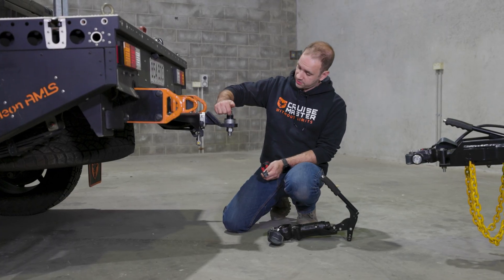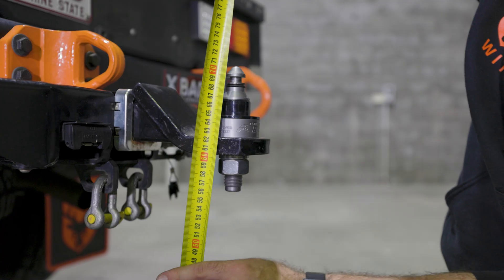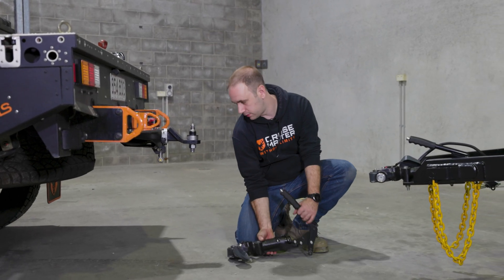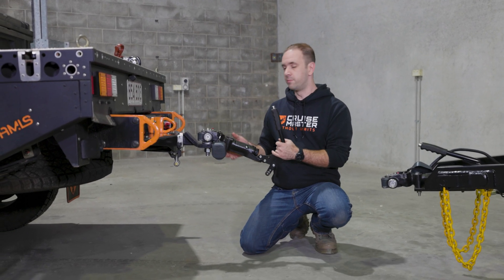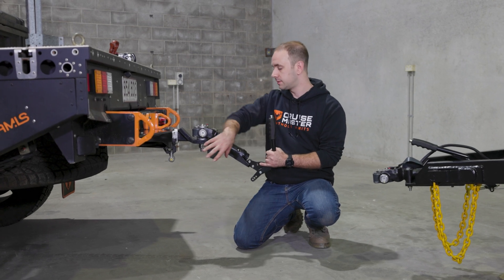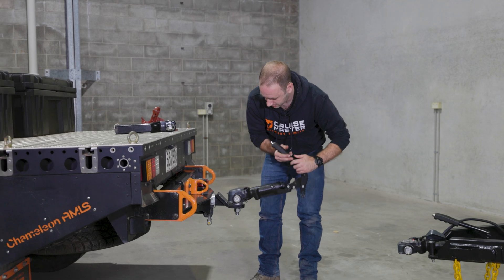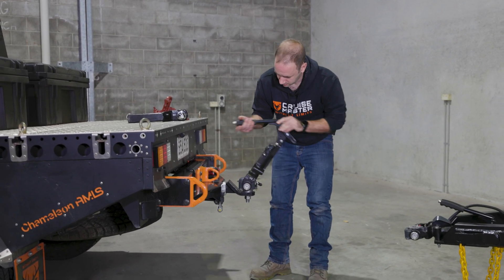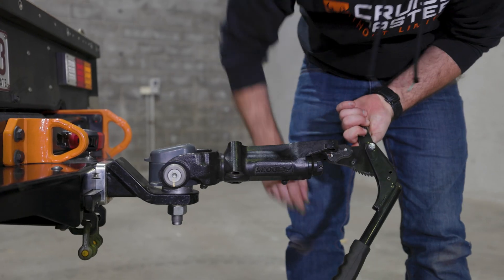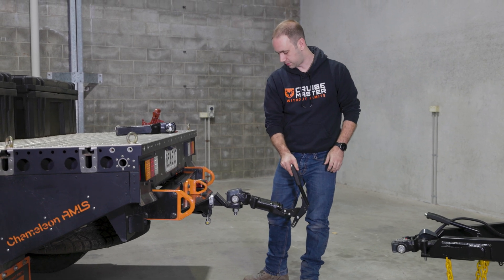On a DO35, we reference roughly the middle of the bush as the centre of the ball height, and you can see we're sitting about 665mm — very similar to where we were with the 50mm ball. Now the important thing to note is the DO35 locking mechanism is very positive, so it can't pop off without shearing the centre out of the plate. With the DO35's articulation, it has lots in pitch — you can get down quite far — and then lots of articulation angle downwards. In roll, it can go all the way around 360 degrees, so the DO35 is not restricted in its travel like the 50mm ball coupling.